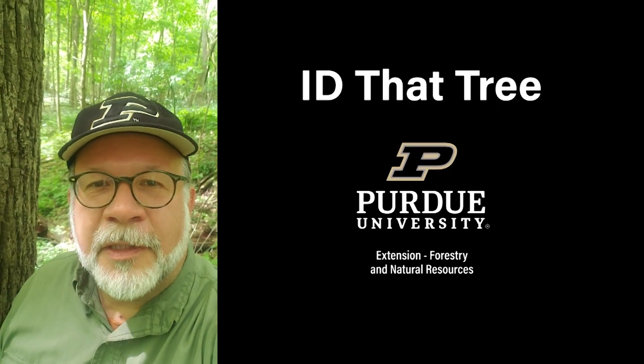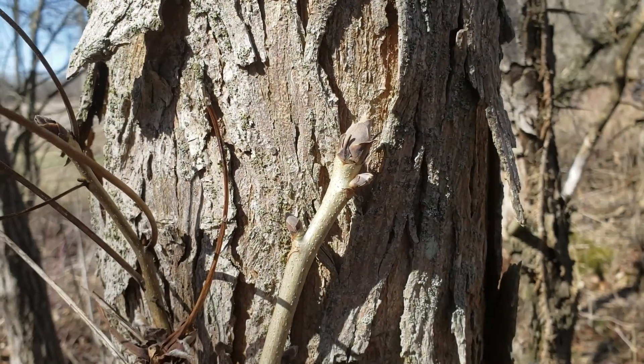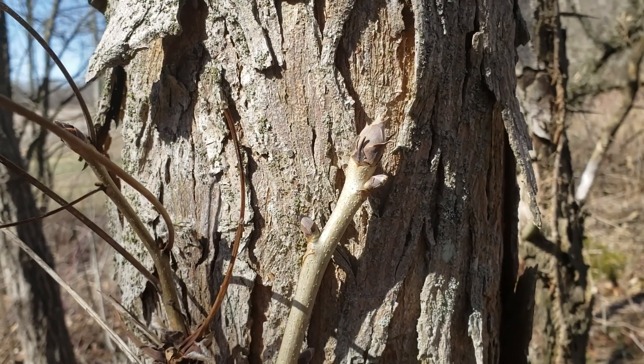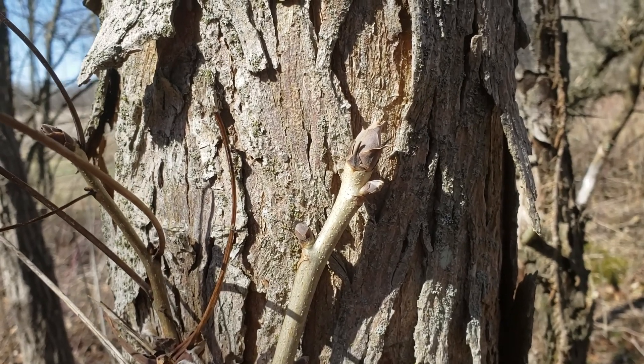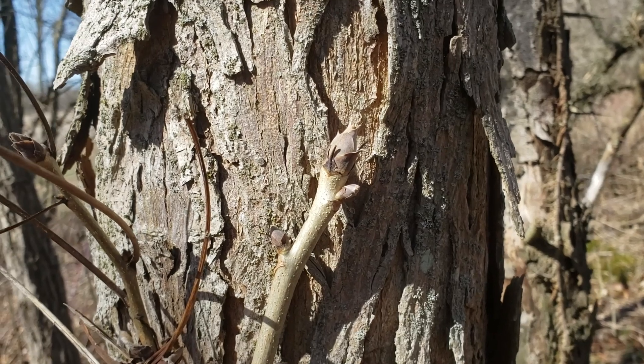This is Lenny Farley, Purdue University Extension Forester. Now let's ID that tree. On this edition of ID that Tree, we're going to do a little bit of dormant season tree identification. This can be a little tougher because we don't have the leaves readily available, but there are a variety of clues that we can use to identify some of our Indiana trees.